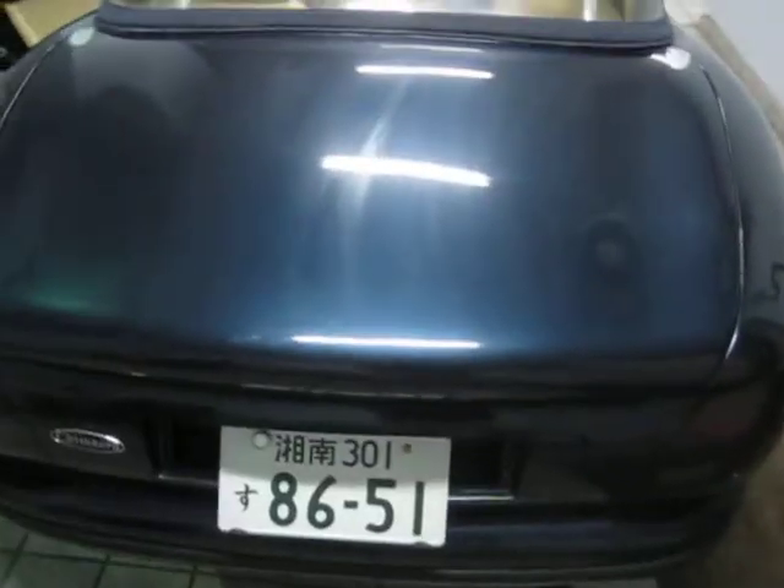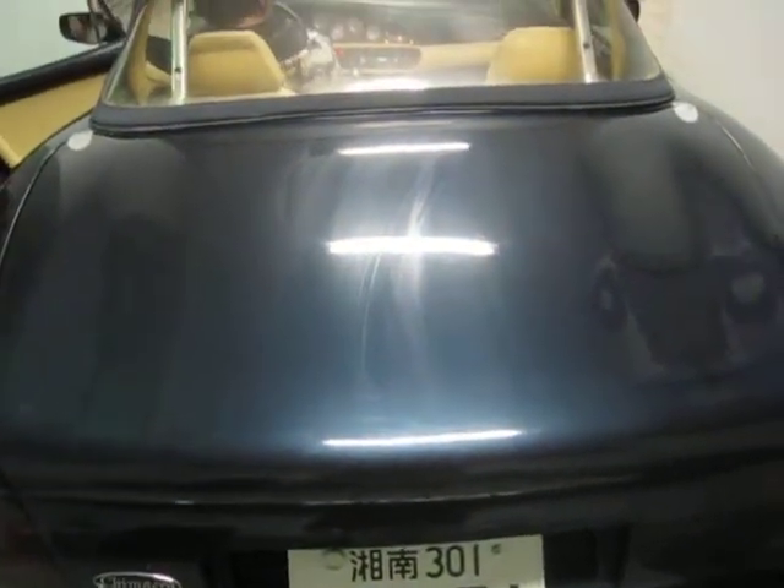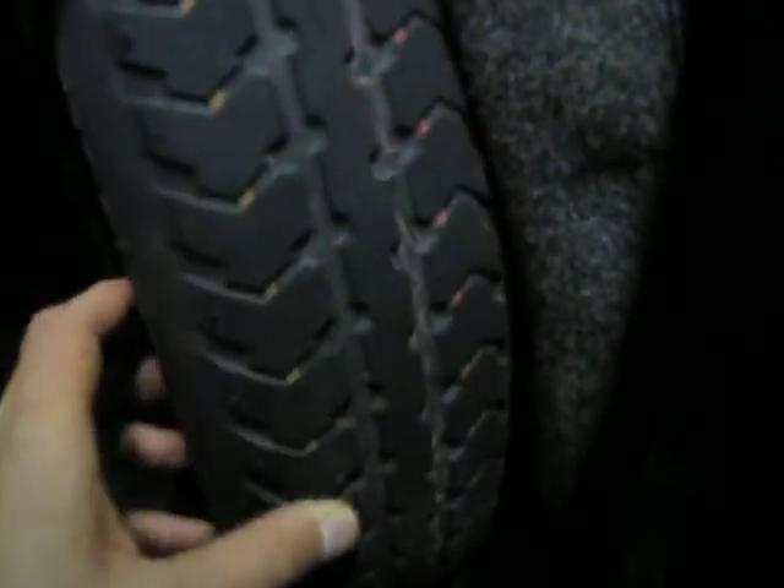The trunk of the car is very large actually. There's a spare tire in here — it's very old, but I don't know if it's been used or not.